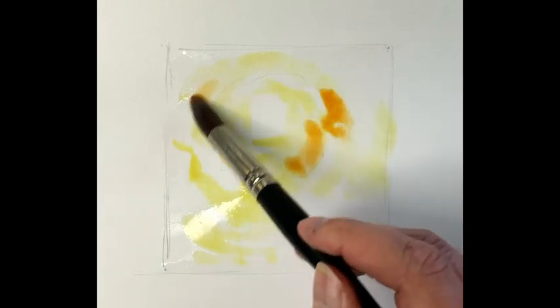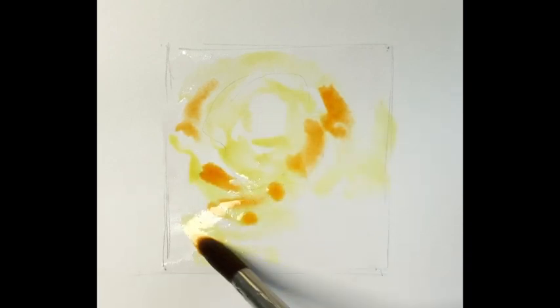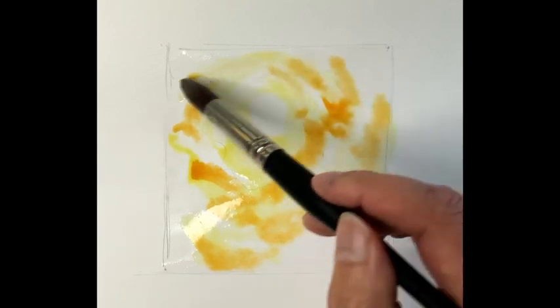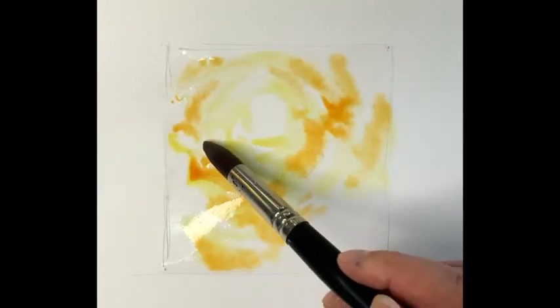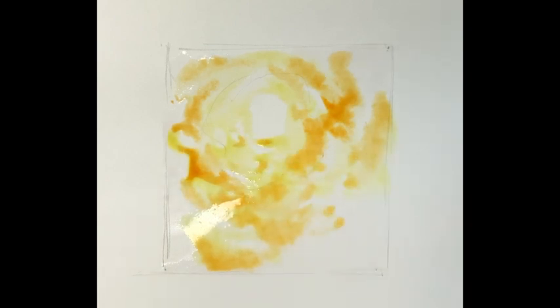Then cadmium orange, using the same technique — circular — dropping into the colours that are there, let it bleed together, and this builds up that glow. You can almost cook toast with this now because the heat is there.